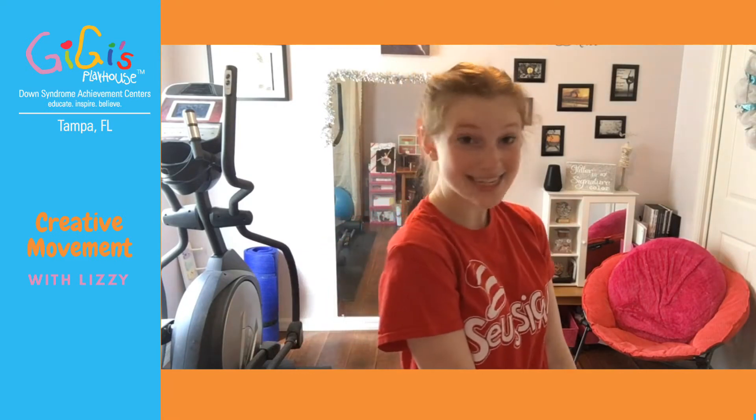Hi everyone! Welcome to another video of Creative Movement with Lizzy. I'm so excited that you decided to join me today for this little jazz musical theater combination that I have. Basically how it's going to work: I'm going to do it one time so you can see it in full, and then I'm going to break down the movements for you guys to learn, and then we're going to do it a couple times and then have our little performance. Does that make sense? I hope it does.